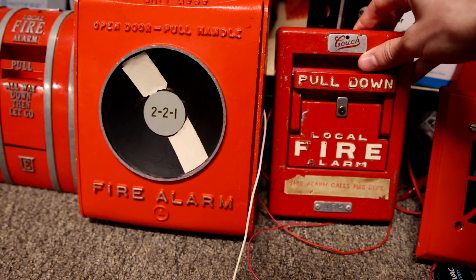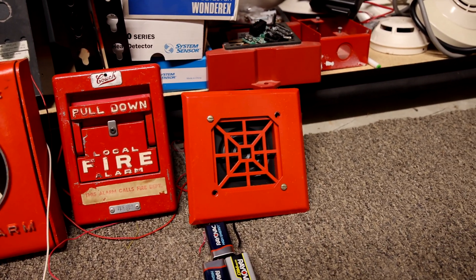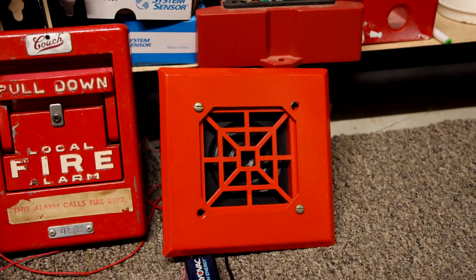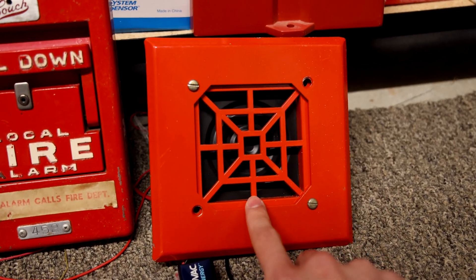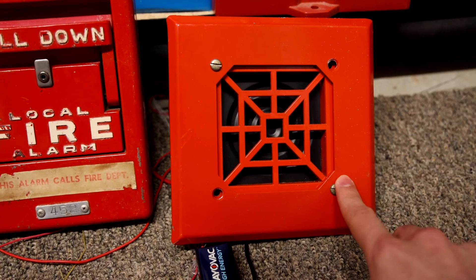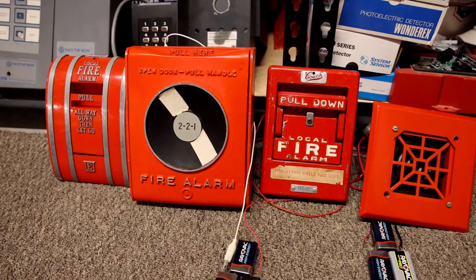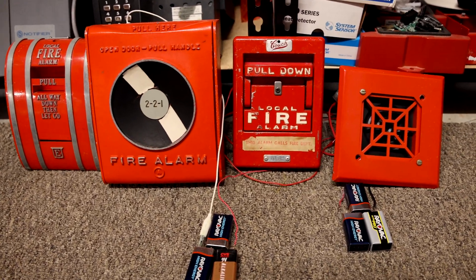For a horn I wanted to do a vintage horn, so I have a Notifier 34-24 mechanical horn and on it I do have a flush mount trim plate. This will be going off once we pull these different alarms and hear the different codes, so let's go ahead and do that today.